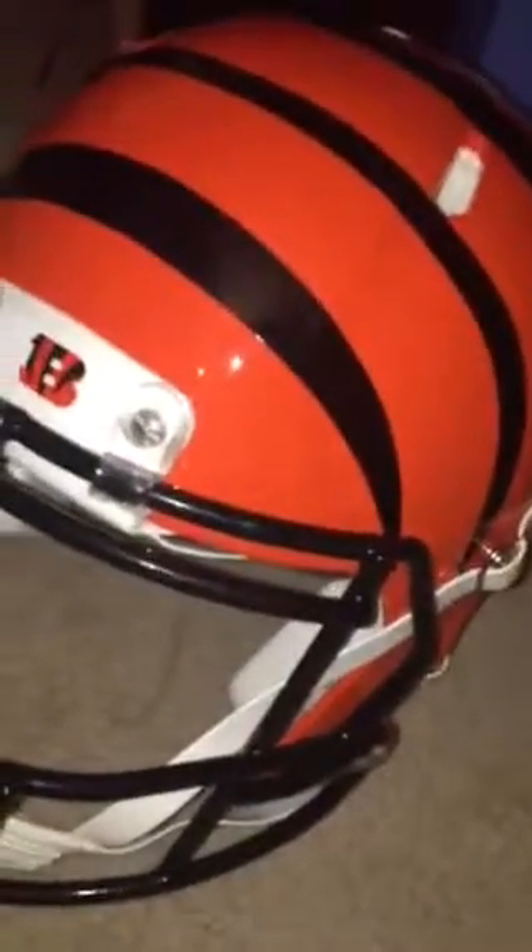So that's pretty much it about this helmet. Out of 10 stars I give it a 10, because I think it's very cool and Cincinnati's my favorite team. I love Cincinnati.